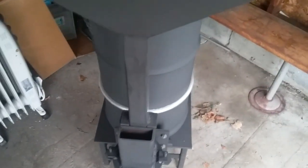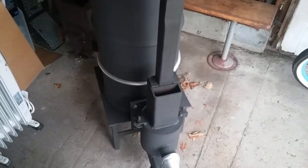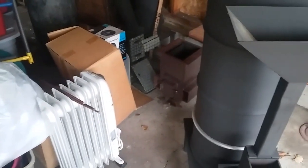Like I said, I'm gonna do a new pellet hopper — it was just a temporary one to see if the idea was gonna work. Sorry about the garage, I'm in the process of moving.